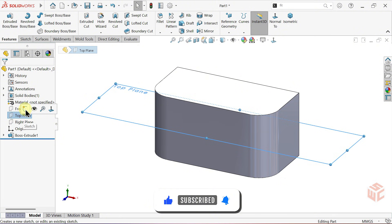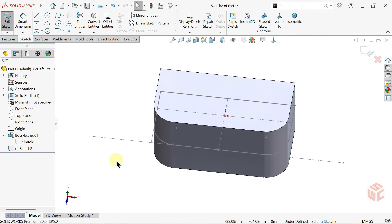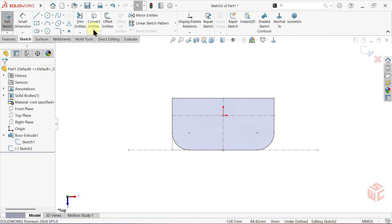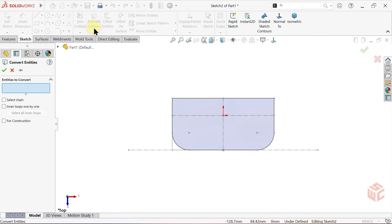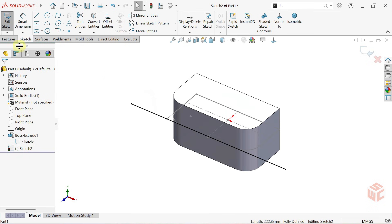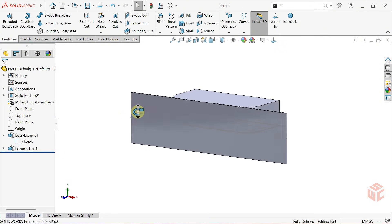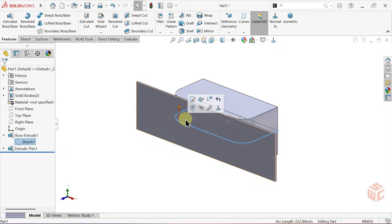Next, we'll open another sketch on the top plane. We also need to make our previous sketch visible. Then let's go normal to the sketch. We'll use the convert entities command — this tool lets us quickly project existing edges from our part onto our sketch. Select the construction line and project it onto our new sketch. Now let's go into the extruded boss base command one more time. In the thin feature section, we'll set the thickness value to 2 millimeters. The direction and depth are already set to mid plane and 60 millimeters, so we can proceed without changing anything. We'll uncheck the merge result box so we can create a separate body. After that, we can hide the sketch we made visible.